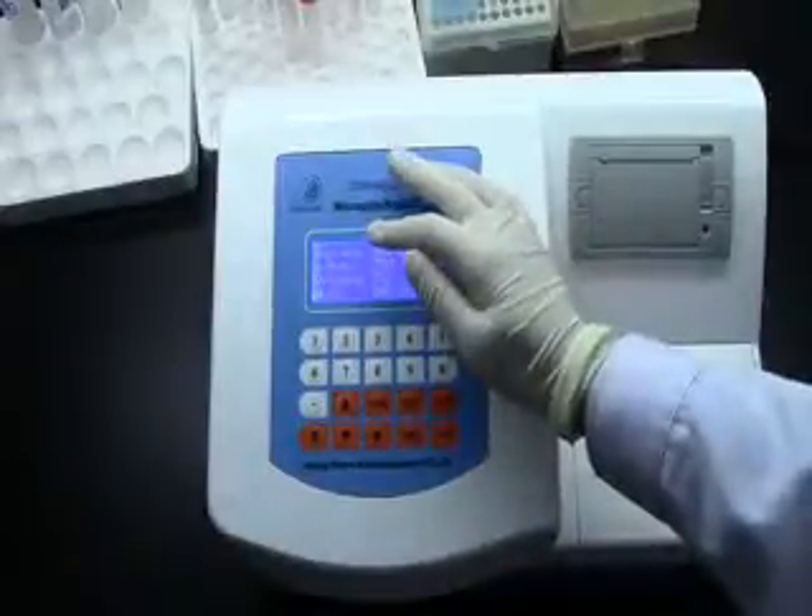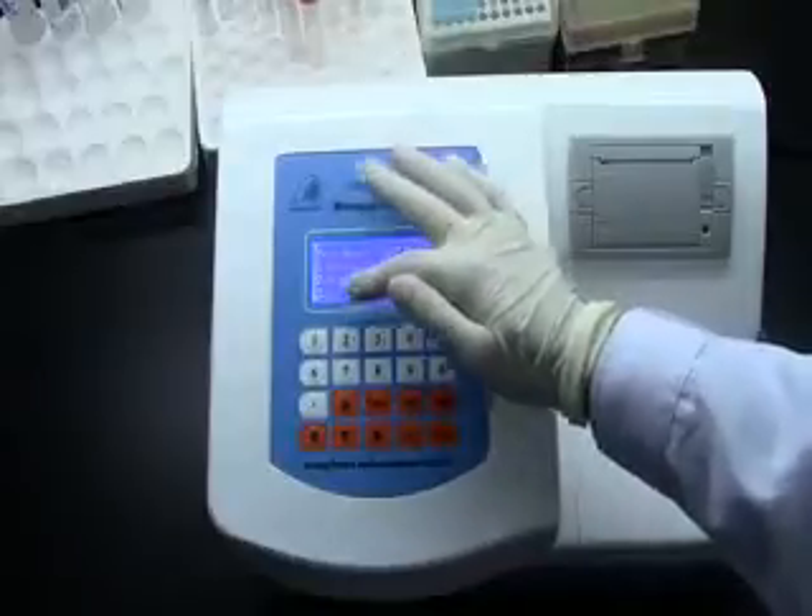It has three functions. One: detect. Two: program. Three: set.